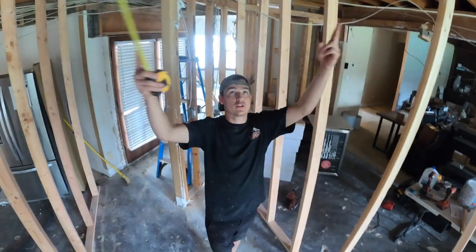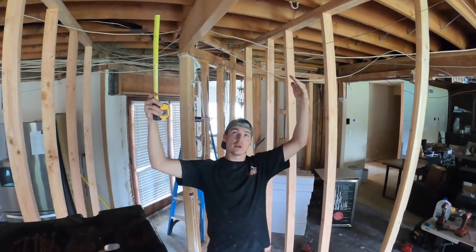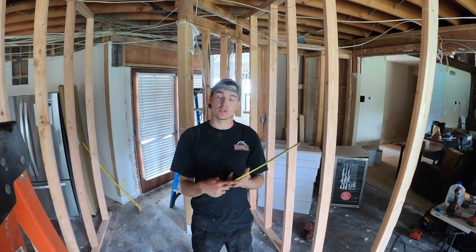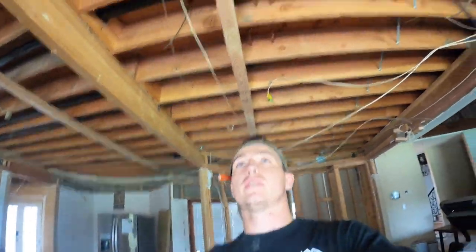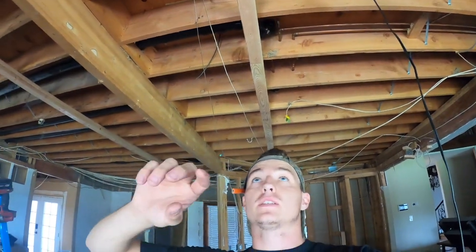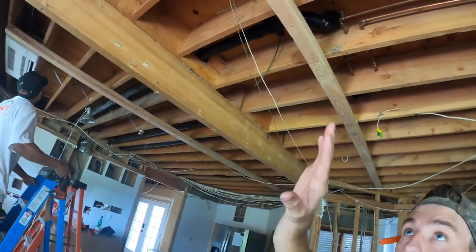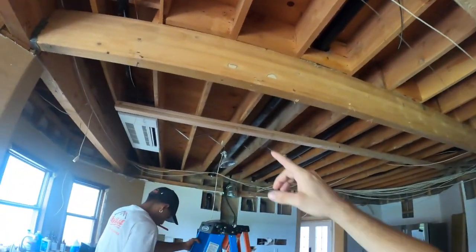Now that we have identified what needs to be supported — both these rafters — there's a second story, so we need to support the second story floor. It's not a roof load, it's just a second story floor we need to support. Up above me you can see the top plates; we double it up and this is where our temporary wall is going to go — one there and one right here.